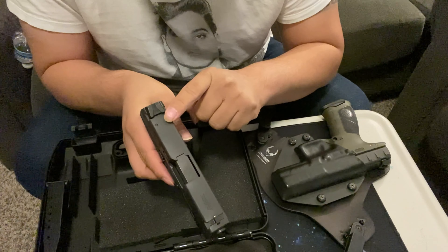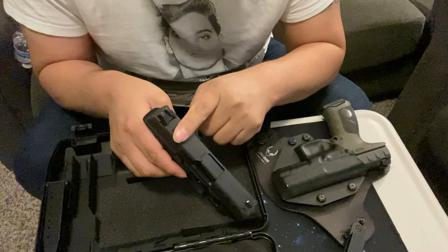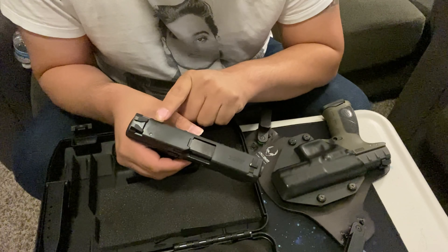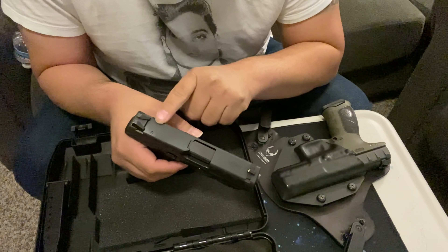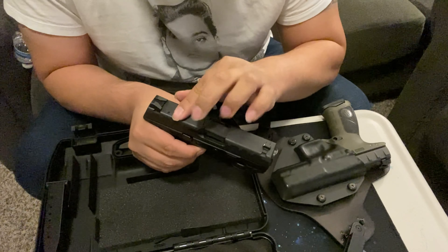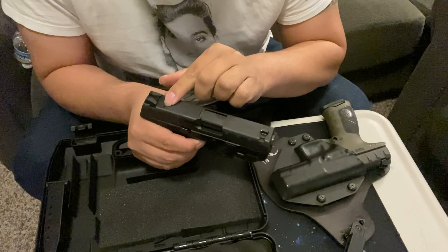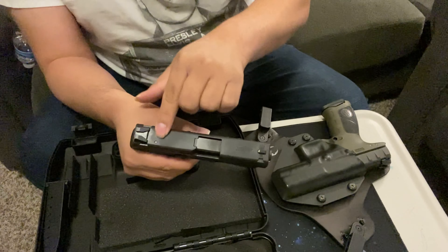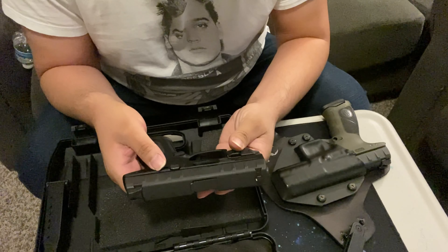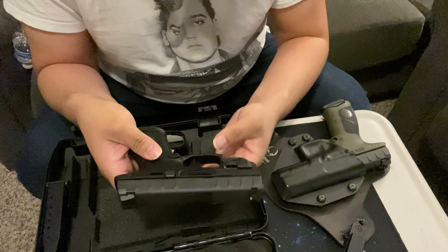This model doesn't have a mount for a red dot. To add one, you'd have to mill the slide and buy the mount separately so the slide can still travel up and down properly when shooting. That's one difference compared to some other configurations.